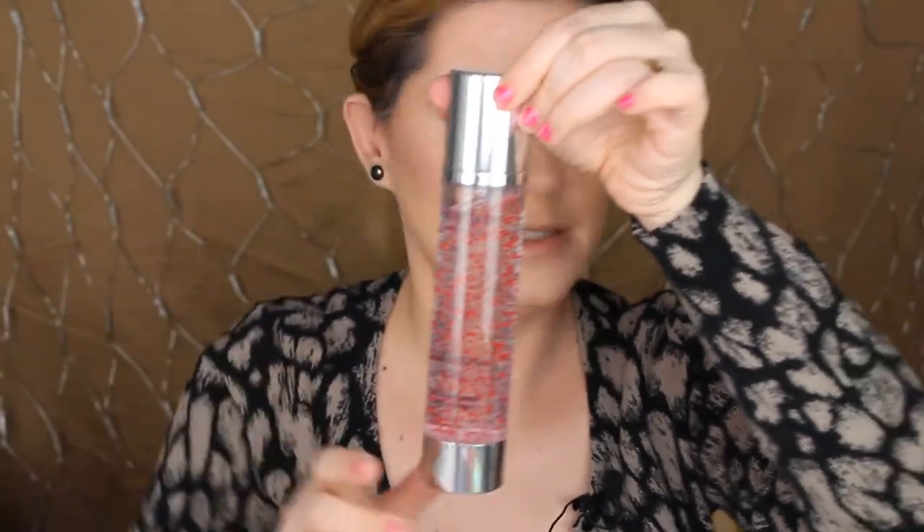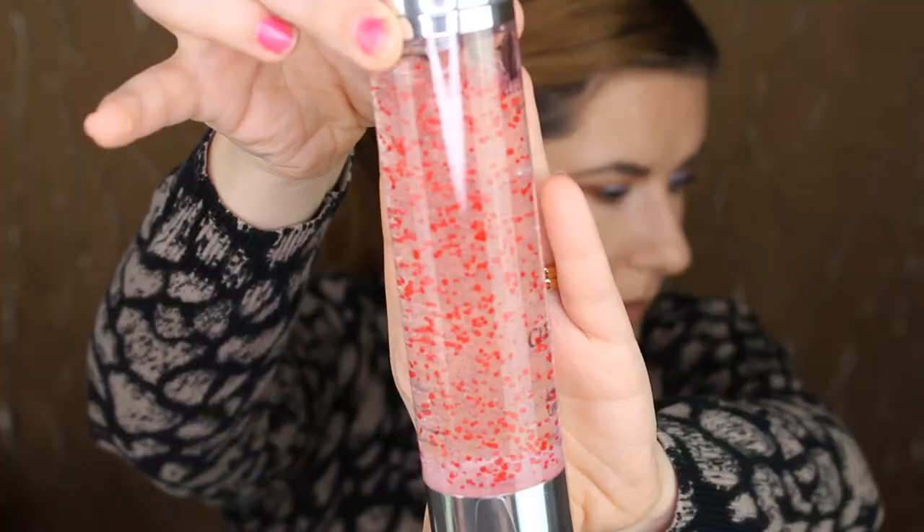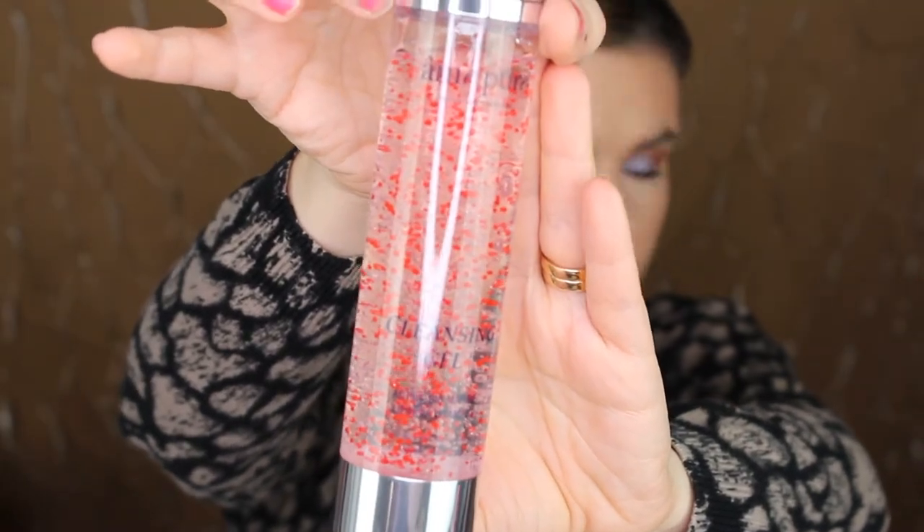So let's open it. It says: apply to wet skin in the morning and evening, wash the skin with lukewarm water after application. It says Amapure. Look — isn't this the most beautiful cleansing gel you've ever seen? Let me squeeze a little bit out. It smells so nice. I'm liking that, I'm going to try that.